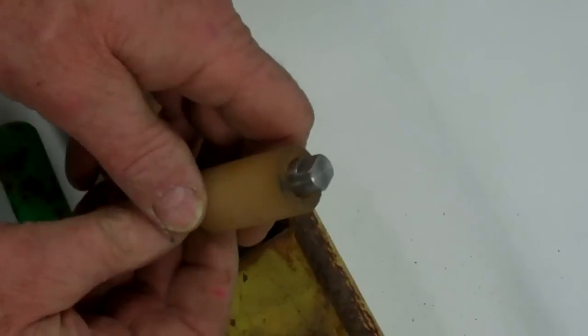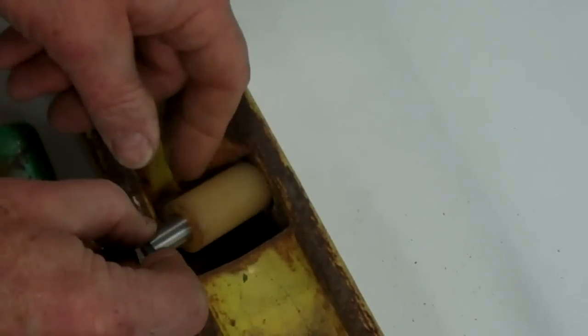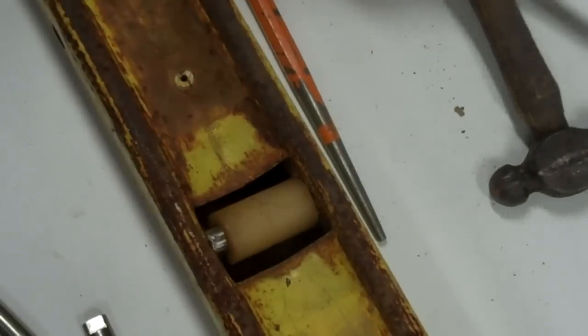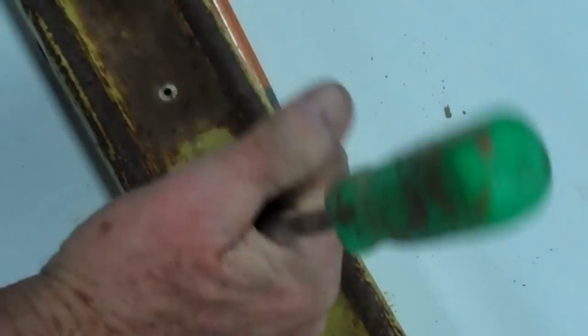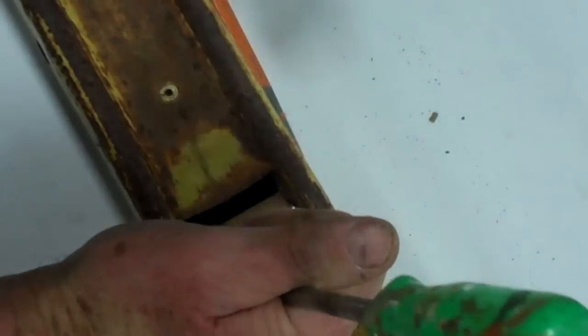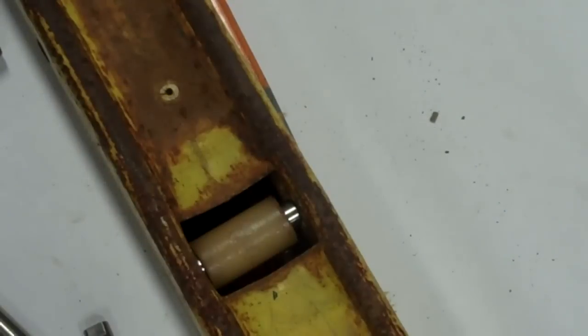We first insert the shouldered end of the pin into the hole — either side — it doesn't matter which side, and just like that the roller and pin are in place.